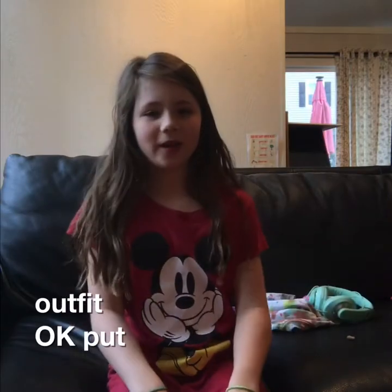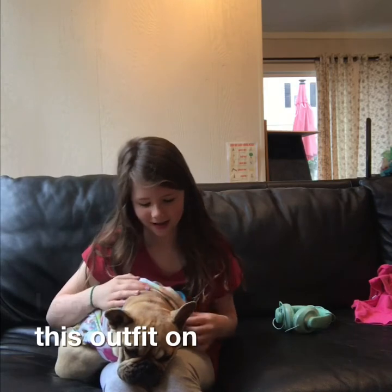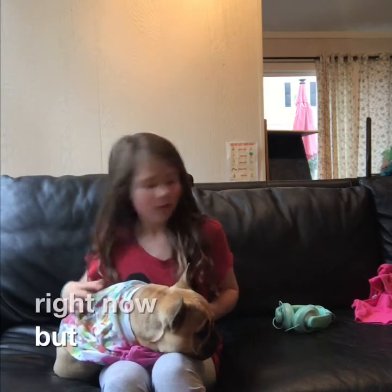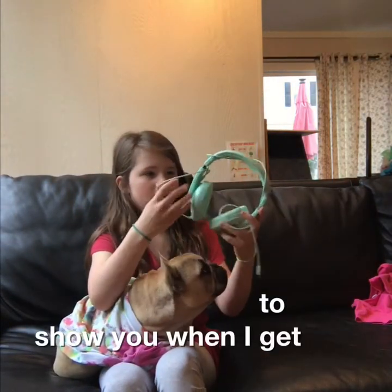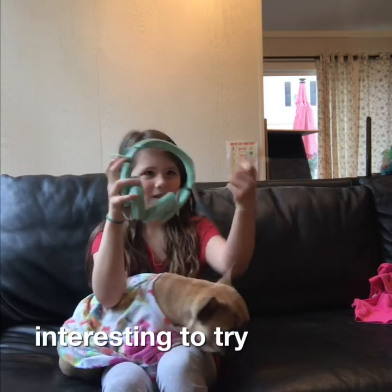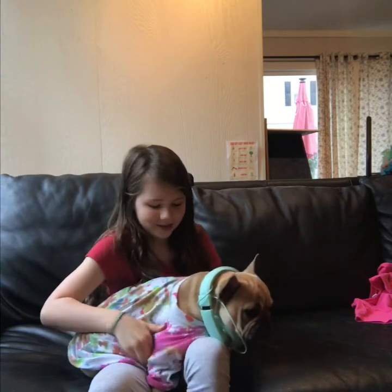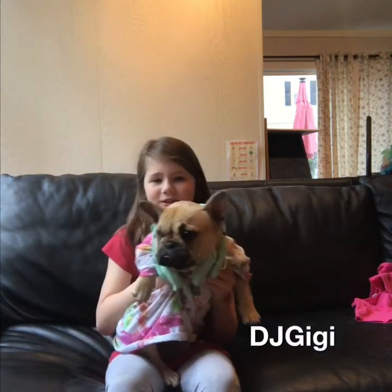Okay, let's put it on. I got this outfit on and she's pretty tired right now but it looks super cute on her. Now I'm going to show you when I get the headphones on because I thought it might be pretty interesting to try. So let's put your little headphones on. Super cool DJ — DJ Gigi!